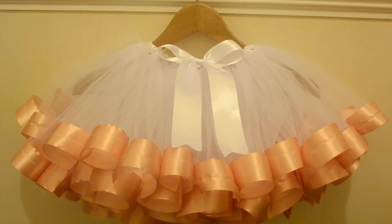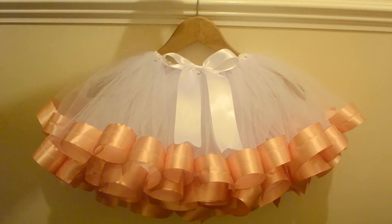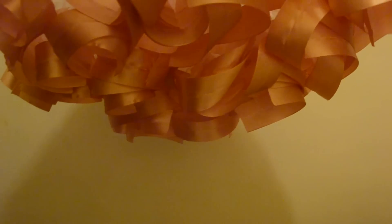And here's the finished tutu with a ribbon bow at the front. It's really important that the tulle is the same length when you fold it, just so that it gives you that lovely shape at the bottom, as you can see.